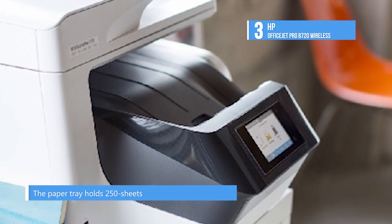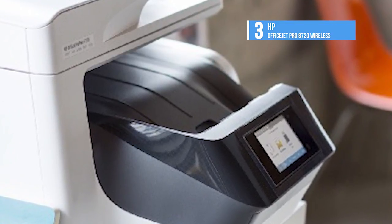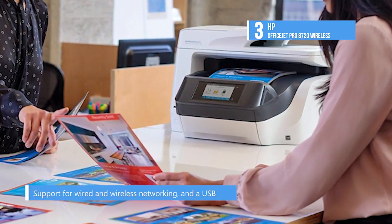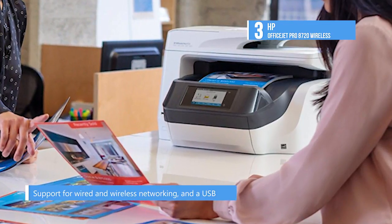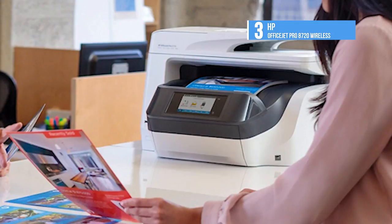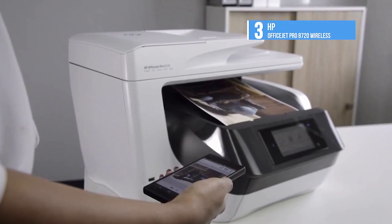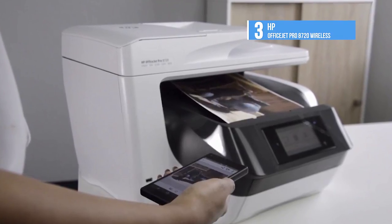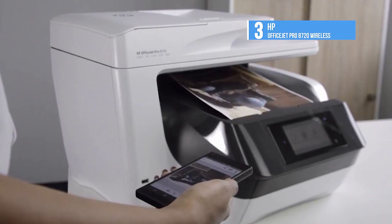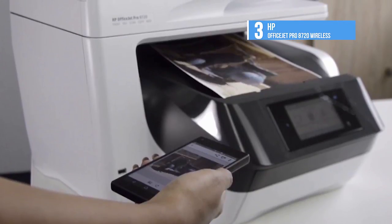The OfficeJet Pro 8720 is perfectly specified for a small, busy office, with support for wired and wireless networking, as well as a USB host port for walk-up print and scan jobs. Speeds are high, with HP claiming up to 24 pages per minute for black A4 printing and 20 pages per minute for colour. The paper tray holds 250 sheets, but you can add another paper tray for a 500-page total. Both printer and scanner support automatic duplexing, so you can print, scan, copy, or fax double-sided documents.